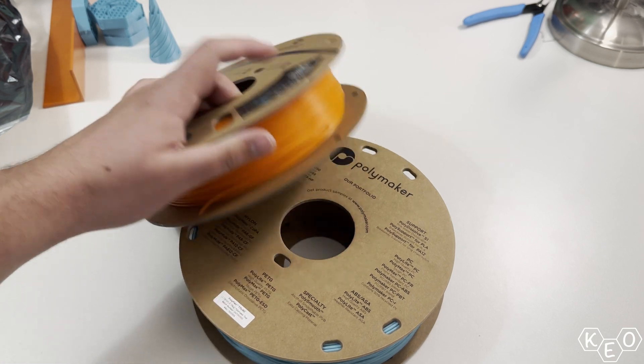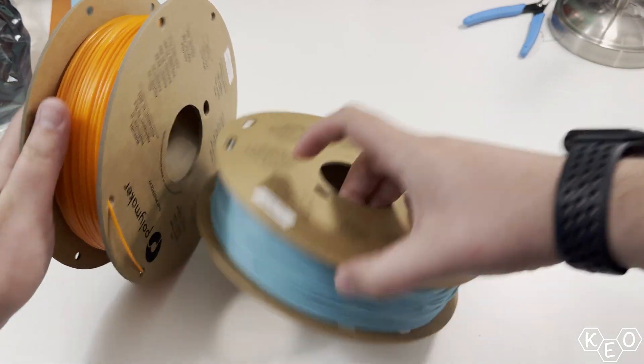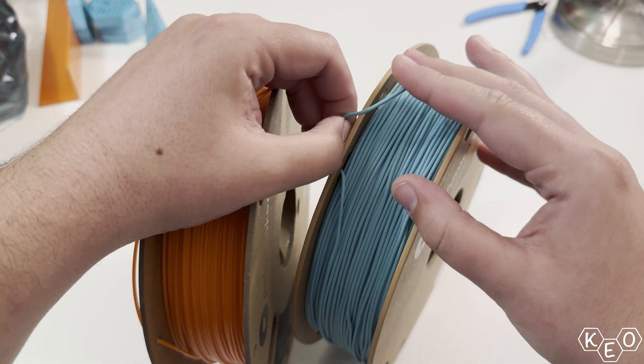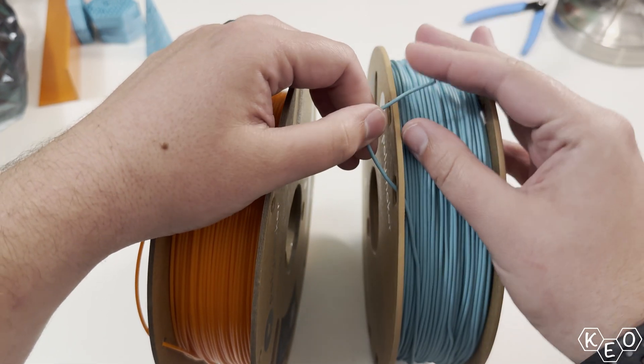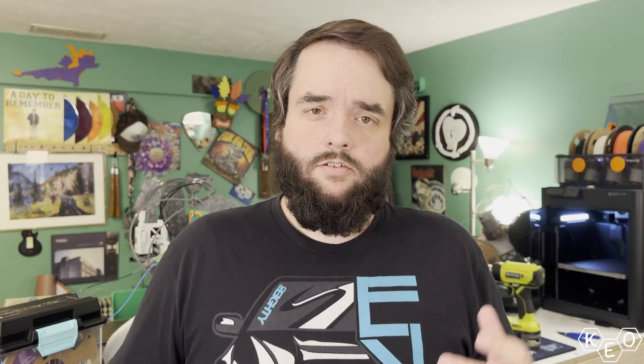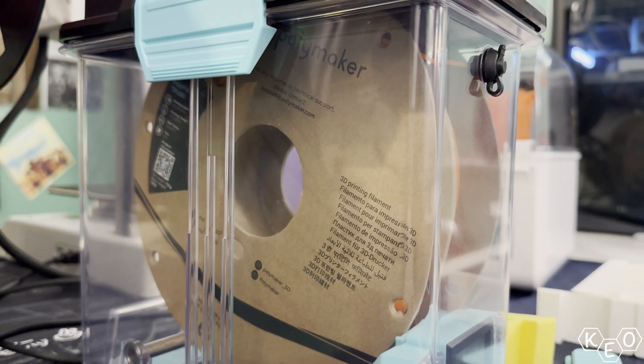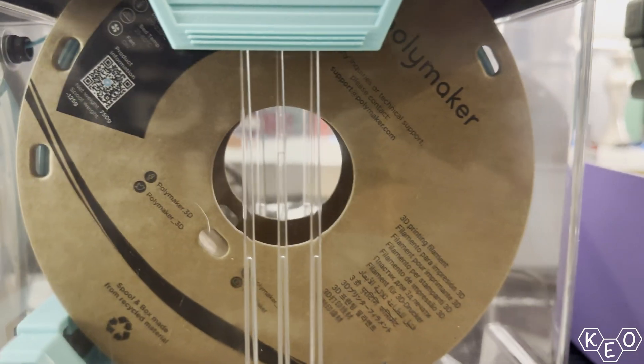Starting with the material you're using — there are different grades, different levels of hardness for TPU. The quick version is 95A is the standard TPU that most people would use, and as such an easy shortcut is to get a softer material; then you'll have more flex.